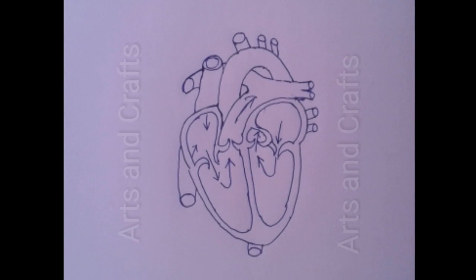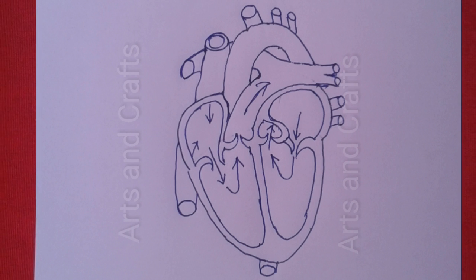Dear friends, welcome to my channel Arts and Crafts. Today I will draw a human heart diagram. Before the drawing, I will request you to watch my complete video so you can draw the heart easily.